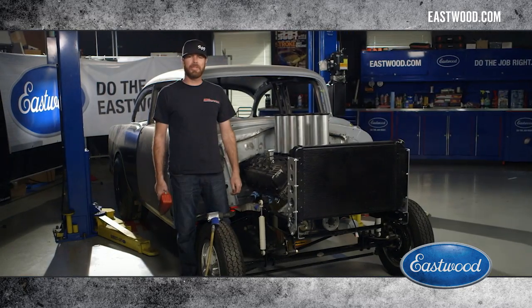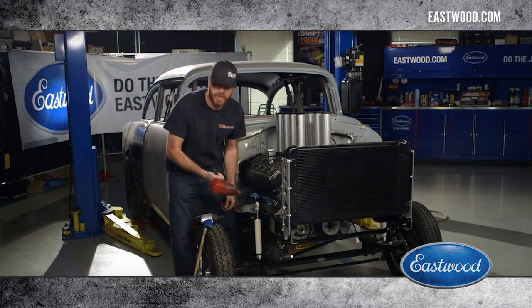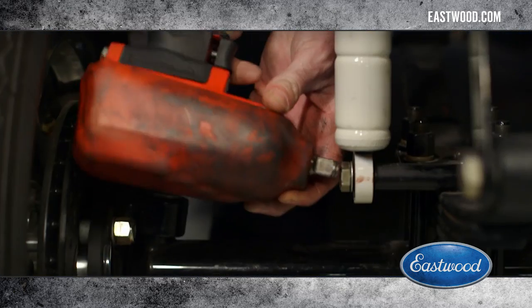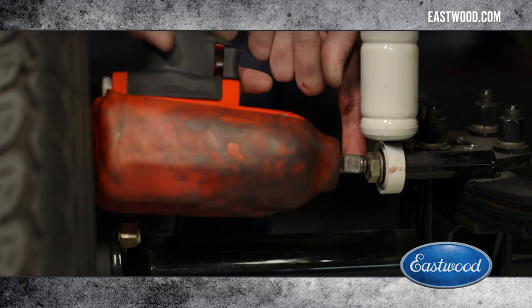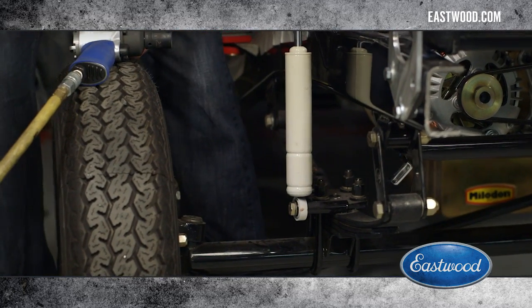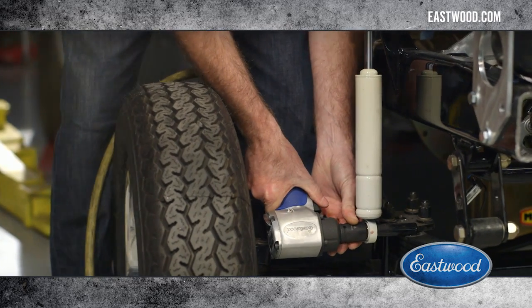Air tools make everything we do here in the shop more efficient, but they're not any good if you can't fit them in the spot you need. This one doesn't even have a socket on it — I can't get it in there, I can't reach the bolt with that. With the Eastwood half-inch drive super mini impact, no problem getting this bolt out.